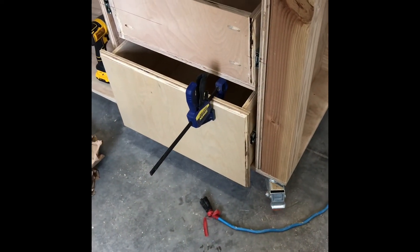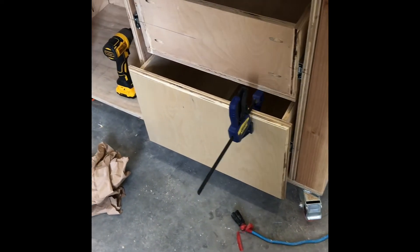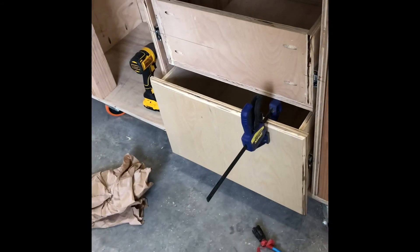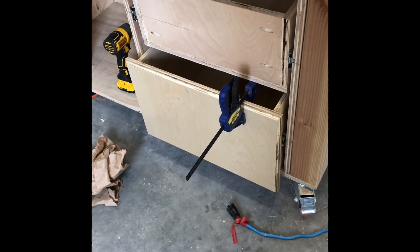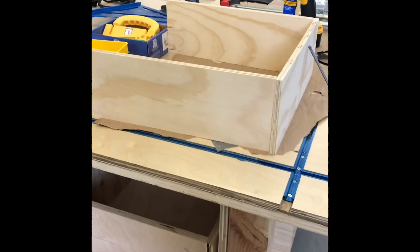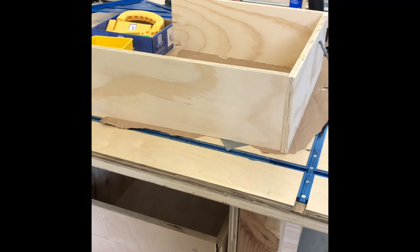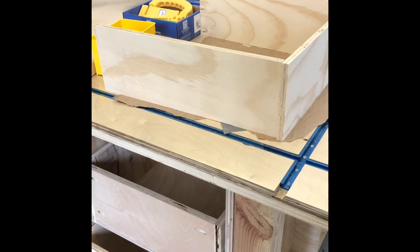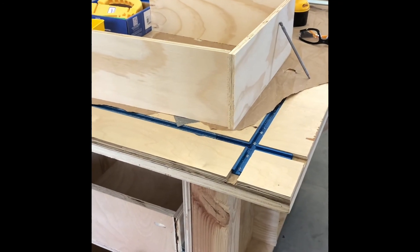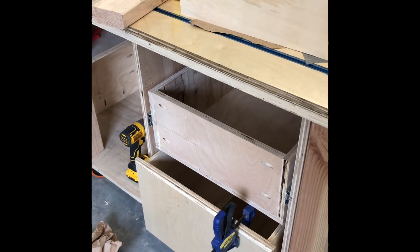The beast of a drawer is installed. I could store baby elephants in there. You can see what the new face will look like. I don't have the hardware yet, and the last drawer is here, but I ran out of half-inch material. Hopefully the lumber yard will have some, but they've been sucking. I also need hardware and stuff like that.